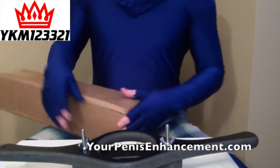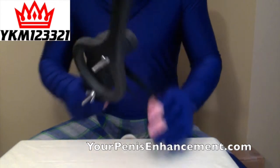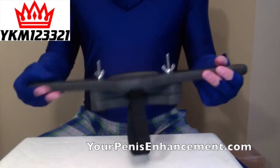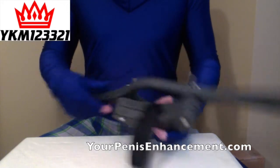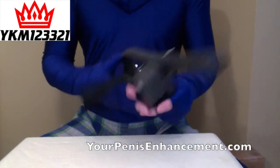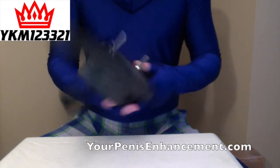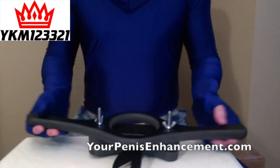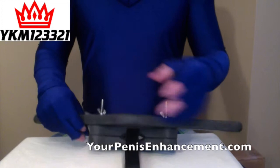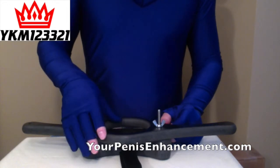Hey guys, thanks for checking out my videos. So here in front of me I have the Length Master, which you may have seen in many of my videos in the past. It's a great tool, very versatile — you can perform manual stretches with it much easier than with your hands. I've been using this tool since last summer and I was extremely happy I bought it.